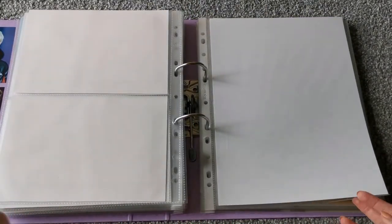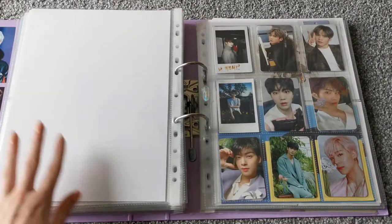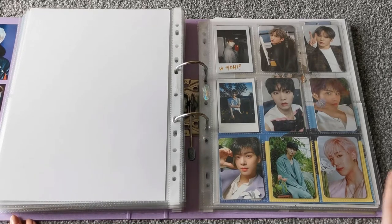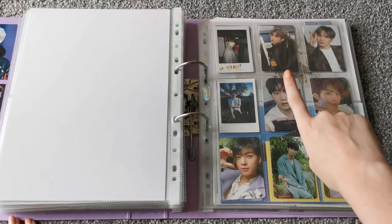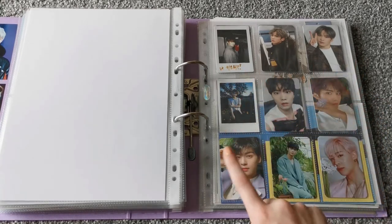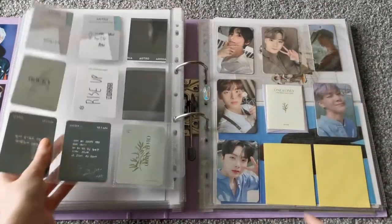And that's the end of all the BTS stuff. And then we have Astro, which doesn't have a cover picture because again my printer just doesn't like me. So here we just have regular album photocards. We have Dream Part 2 here, Rise Up, All Light — I almost said All Night — All Light, and then Blue Flame with the bookmark.